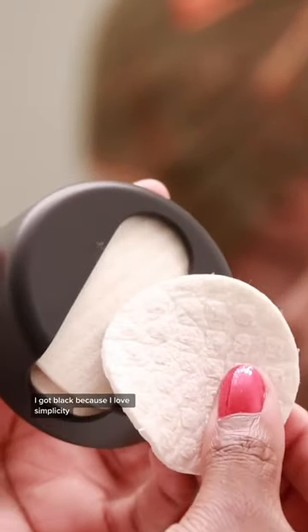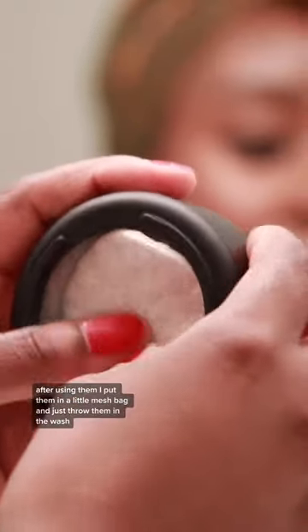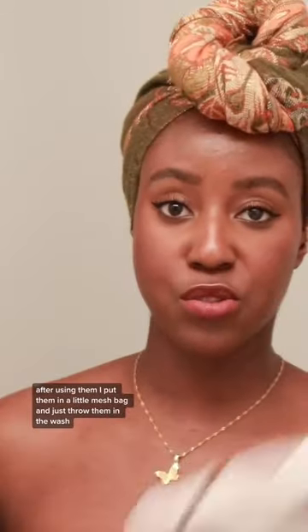You can travel with them as well. They come in these little compartments — I got black because I love simplicity. After using them I put them in a little mesh bag and just throw them in the wash.